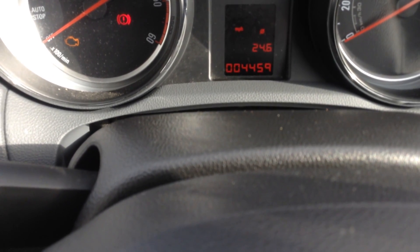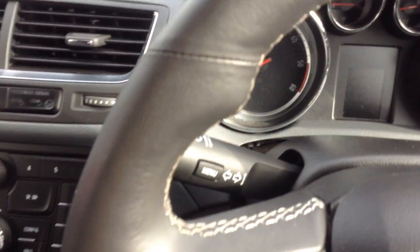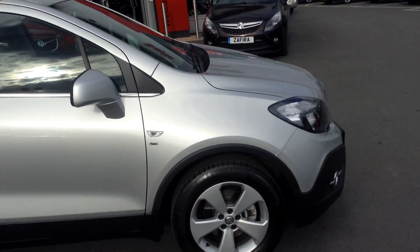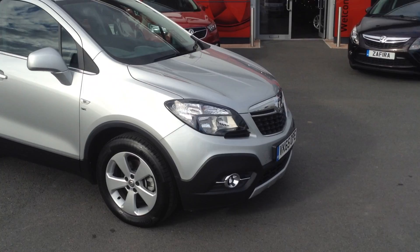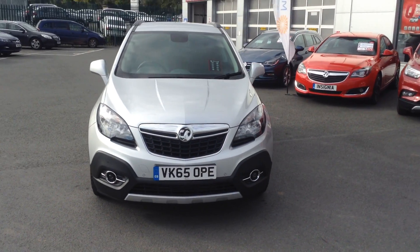This car has only done 4,459 miles, so really low mileage on the car. If you would like any more information or would like to come in for a test drive, please call Bayless Vauxhall in Hereford on the link below. Thank you for watching.